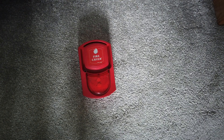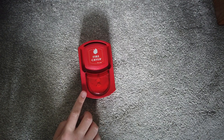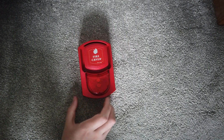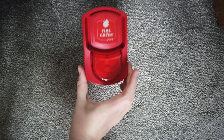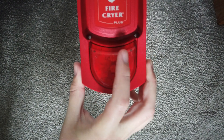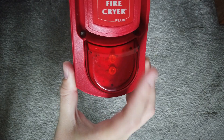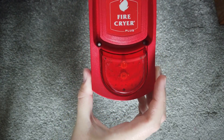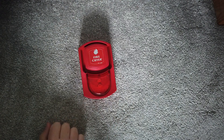This is going to be a video of me testing this Fire Cry Plus with beacon. This thing has a beacon, as you can see, just visible through the lens — colored lens, white bulbs. This is what the front of it looks like.